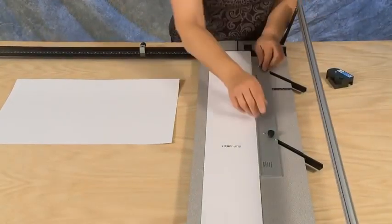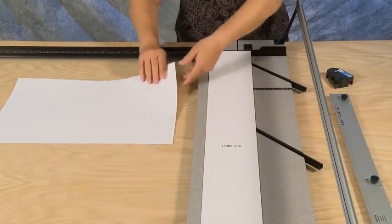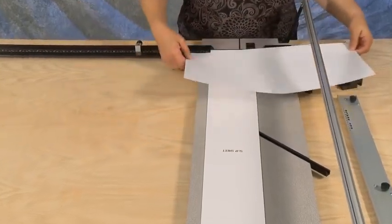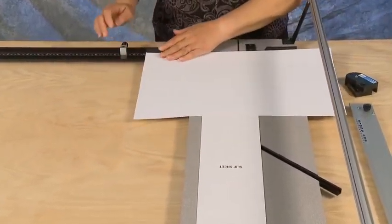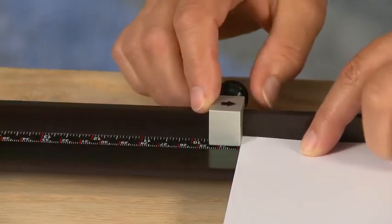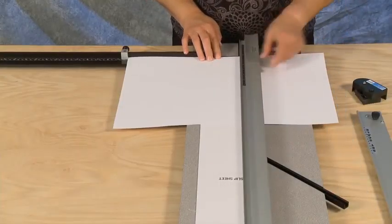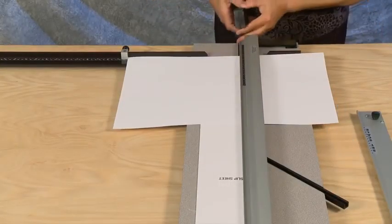To size paper in your Simplex mat cutter using the paper trimmer, first remove the mat guide but leave the slip sheet in place. Insert your paper into the machine with the edge of the paper on the squaring arm number you wish to size the paper to. Set the guide rail down and connect the paper trimmer into the near end of the guide rail.